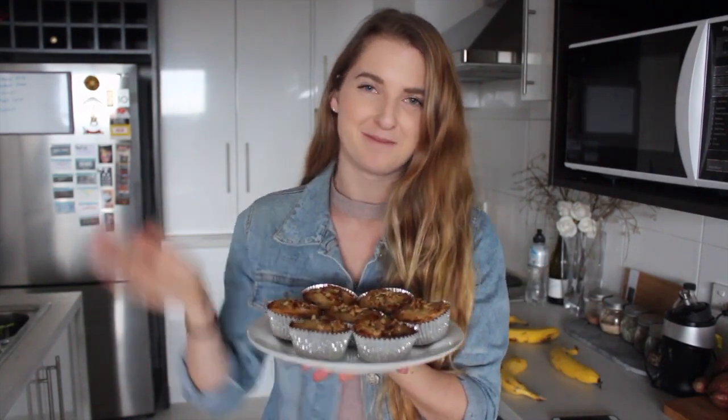If you guys liked the video, please give it a big thumbs up. Don't forget to hit that subscribe button down below if you're new to my channel. I'll see you guys in my next one. Bye!